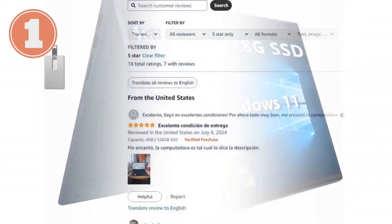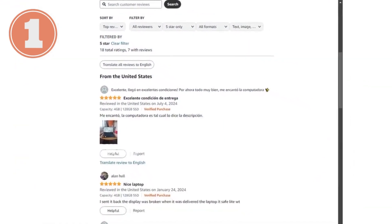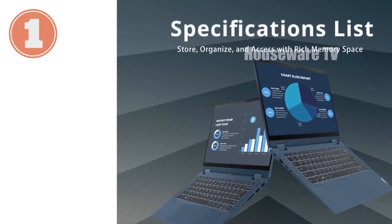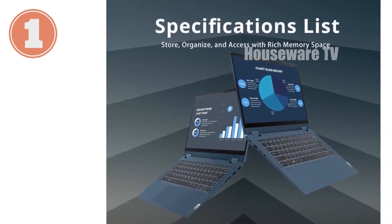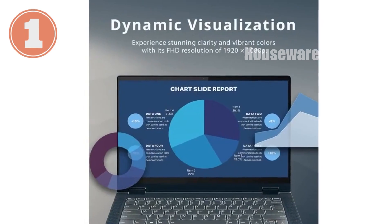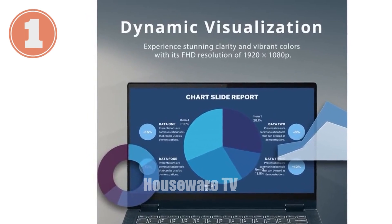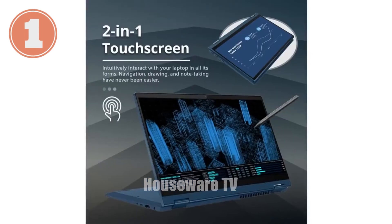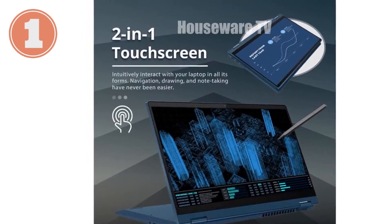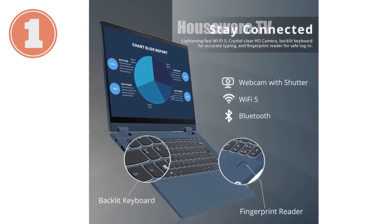Security and convenience are also covered with the built-in fingerprint reader, which ensures that your data stays secure while providing quick access to your laptop. The backlit keyboard is another great feature, especially if you often work in low-light environments. Connectivity options are solid with USB Type-A, USB Type-C, HDMI, and a headset jack. Wi-Fi 5 and Bluetooth support keep you connected, whether you're working from home or on the go.